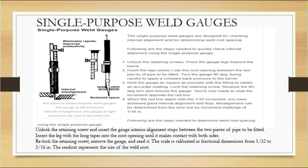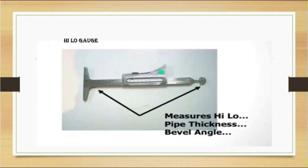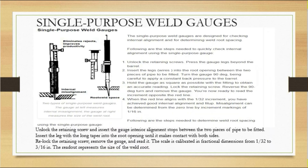Next are single purpose weld gauges. Single purpose weld gauges are designed for checking internal alignment and for determining the weld root spacing. This is the same concept as internal misalignment. The high-low gauge and the single purpose weld gauge can both be used to check internal misalignment.